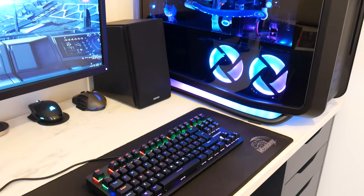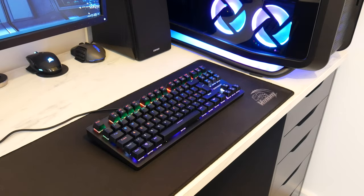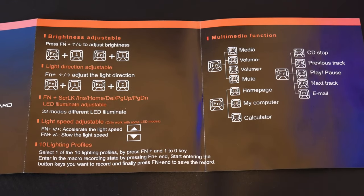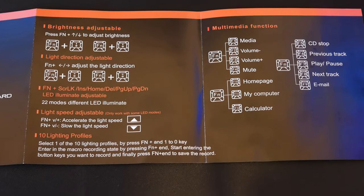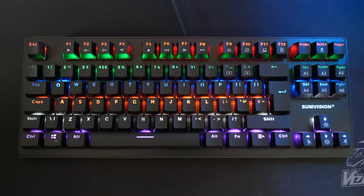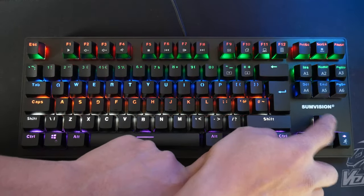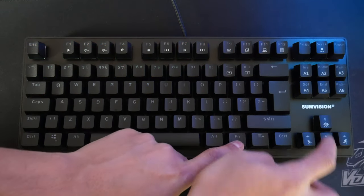Here's the keyboard all lit up in all its glory. I definitely recommend keeping the manual — don't throw it in the bin because it's got all the instructions on how to access the different RGB lighting modes. The SunVision software only lets you set macro keys; it doesn't let you control the lighting. There are 22 different lighting modes. You've got function up and down, and function plus a key does the brightness — that's on max brightness, and there are different stages until it turns off.